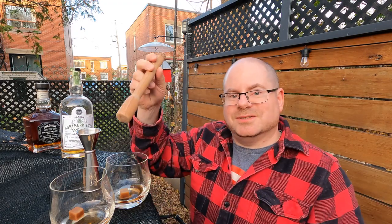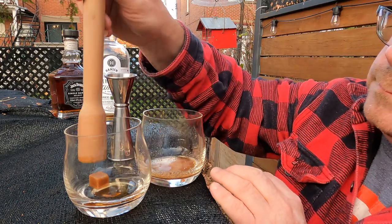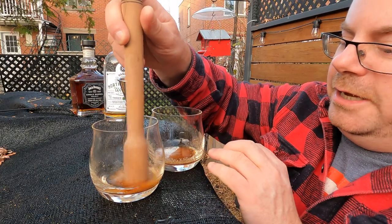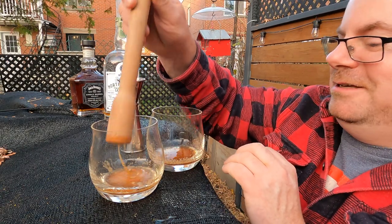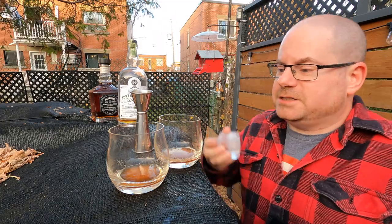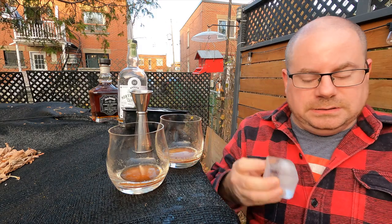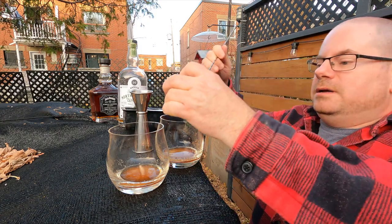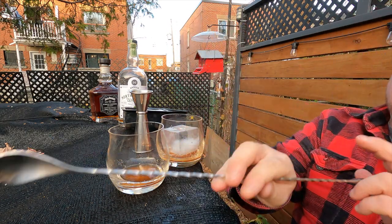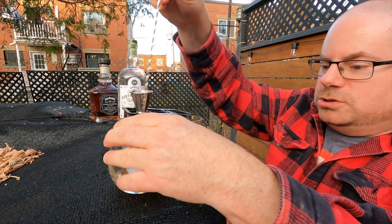Next up, we are going to mashy, mashy, mashy. There we go, we got our little muddling happening. Next up is a couple of large ice cubes. Let's not make a mess everywhere — there we go. One and two.